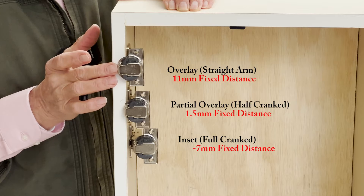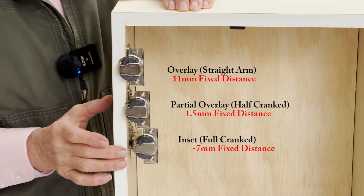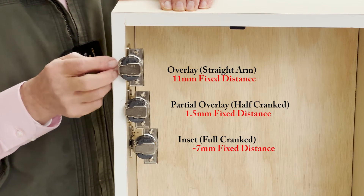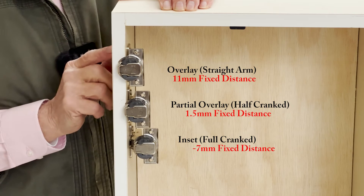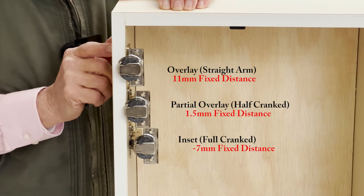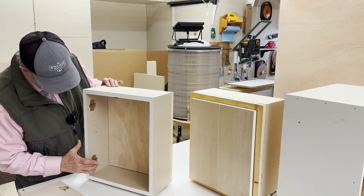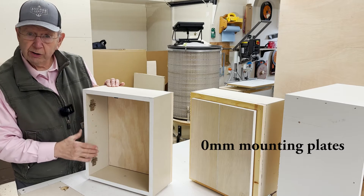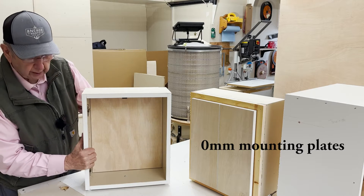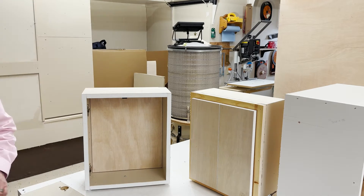That's how the hinge cups look when they're actually attached to the cabinet. Let's look first at the straight arm hinge with an 11 millimeter fixed distance, and how does that play out when you attach a door to it? This is our cabinet, and as you can see, we have zero mounting plates attached here. Now we're going to take a look at how that looks when we put the hinge on the door.